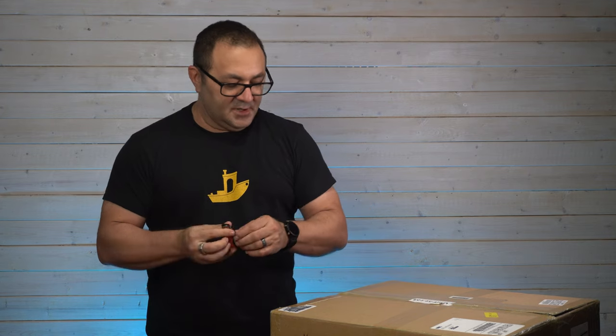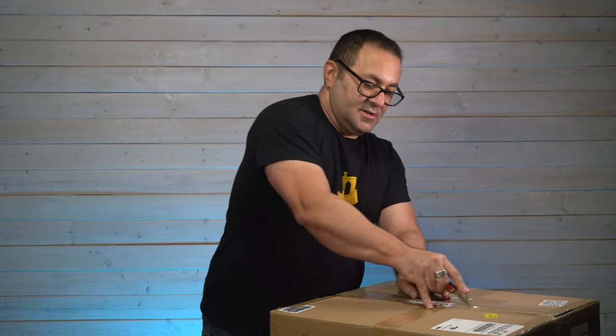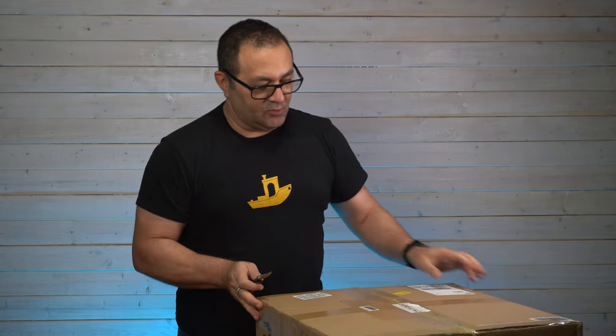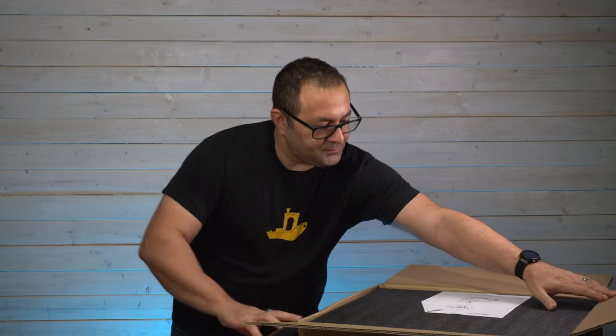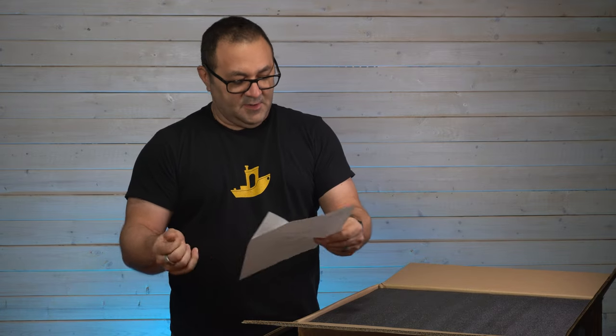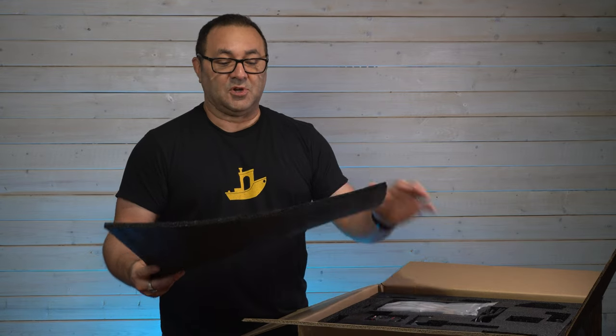Let's crack this open and start putting it together. This is the newest Creality printer and it has some really exciting upgrades I am looking forward to trying out. It's packed really well. A little tip right off the bat — there are some retraction settings and distance info included, which is really nice. I save the foam packaging because when I go to conventions and bring models, I use it to cut out shapes to pack things well, or if I'm going to ship out a product.